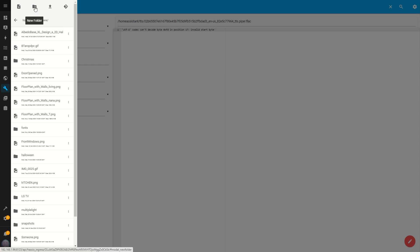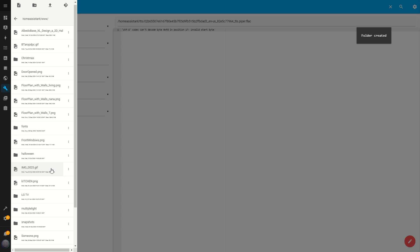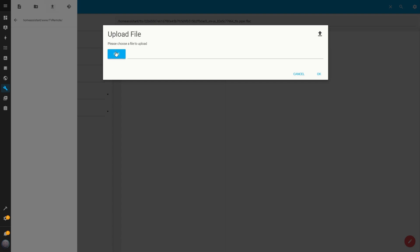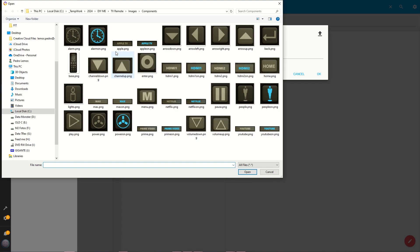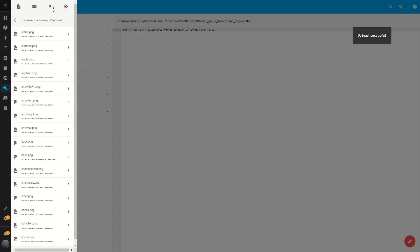Inside the www folder, I create a new folder by clicking on the New Folder button at the top. I'll name this folder TV Remote and click OK. Now it's time to upload the images — I click on the TV Remote folder and then on the Upload File button at the top. This brings up the File Selection menu where I choose the image I want to upload. These images are the components of the remote that I've created specifically for this project. I'll leave a link in the description so you can download them. I'll start by uploading the first image and then repeating the process for the rest.